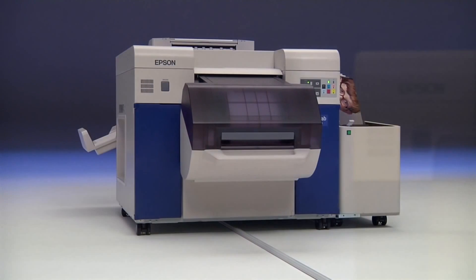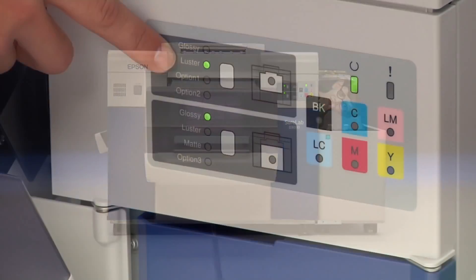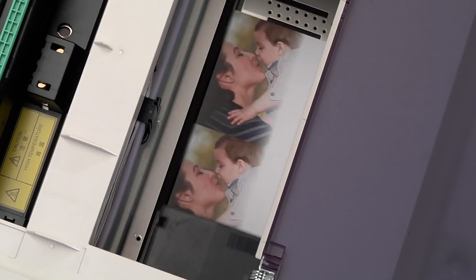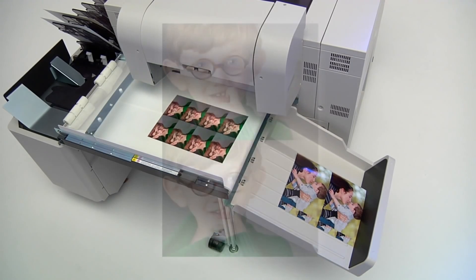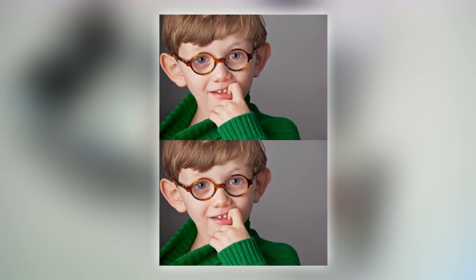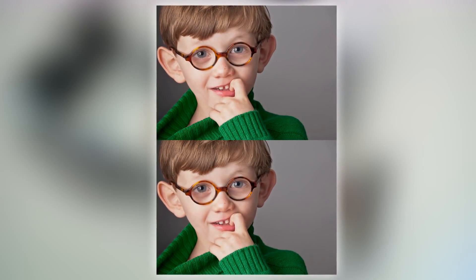Epson engineers started from the ground up developing the Epson SureLab D3000 for ease of use as well as meeting the demands of high production printing. An all-new micro piezo VSD printhead is capable of printing up to 1440 by 1440 dpi with variable size droplets as small as 1.5 picoliters. The result: unmatched print quality and speed. Now you can achieve incredible levels of clarity and sharpness without sacrificing productivity.